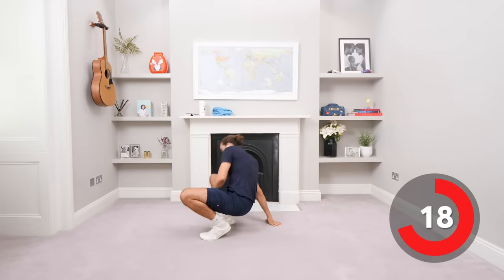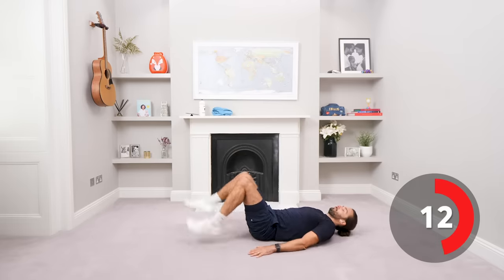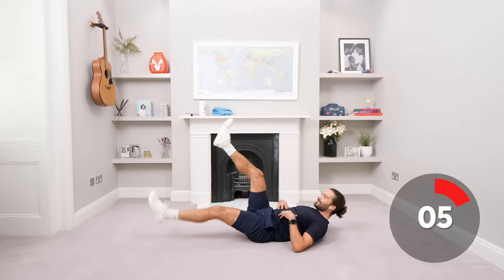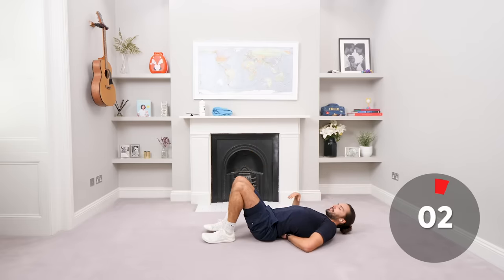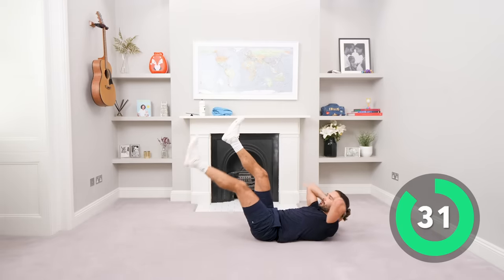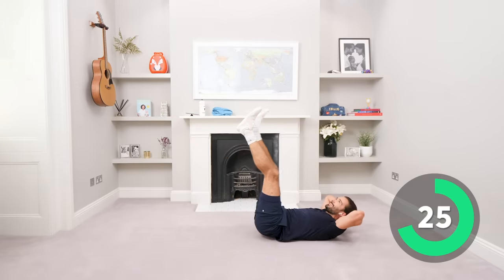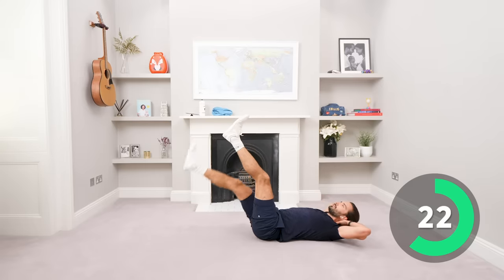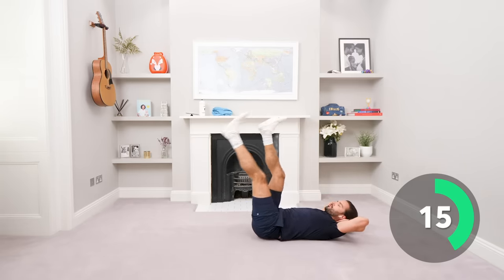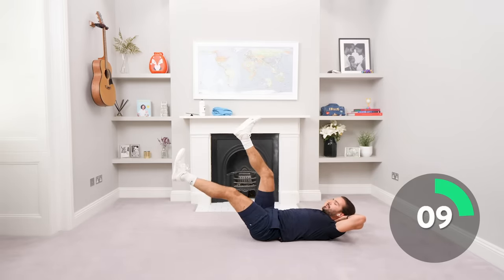Down we go, next abs exercise. Legs up like this, lift yourself slightly off the ground — you're already contracting. Lower one leg at a time and don't let your back arch, just pin it down. Hands by side, or if you want to gently support your head you can. Keep those abs engaged, bring the leg down, don't let your back arch, keep them tight.